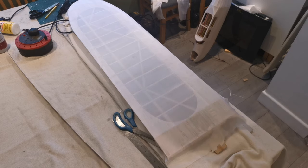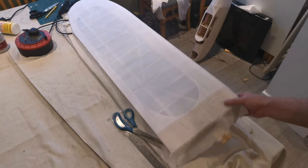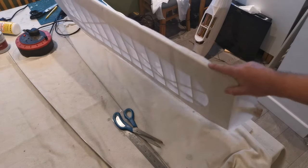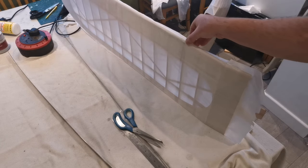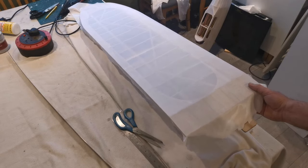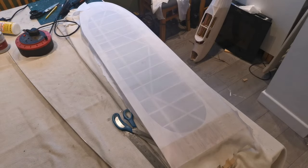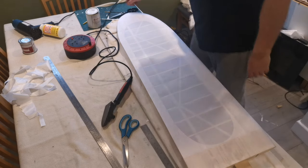We're totally sealed down now. All that remains to do is to trim off the excess. I'll cut it fairly neat because the top layer will fold over and I'll give about a quarter of an inch overlap onto the underside. There you go - that's the first part of the process completed. Pleased with that. There we have it - that's the lower panel on.